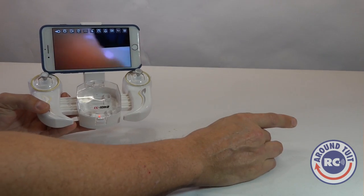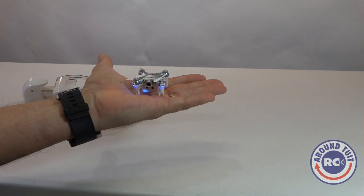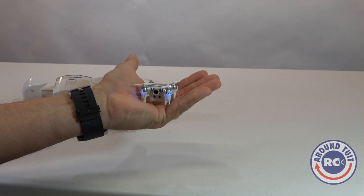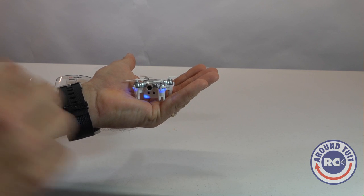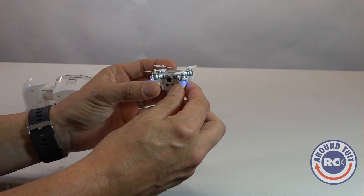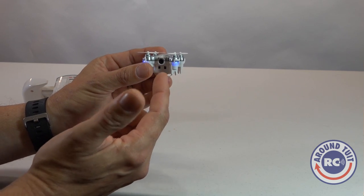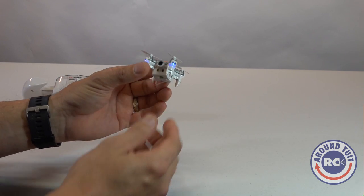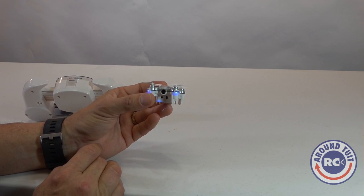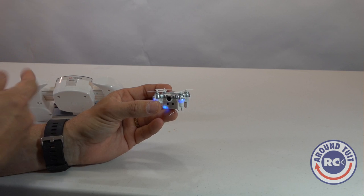Here we've got the controller and the quad. Now this quad — you've seen quads with this type of design and size. However, this one has a couple of neat little features you haven't seen before. It comes with a built-in camera and it has altitude hold built in, meaning it's got a barometer on board, which is a pretty awesome package for a micro quadcopter. The camera itself is 0.3 megapixels, which is not really HD by today's standards, but for this aerial platform it works fairly well with a smartphone.